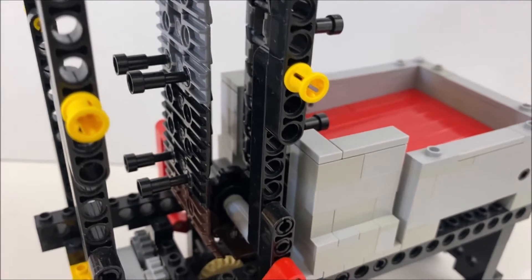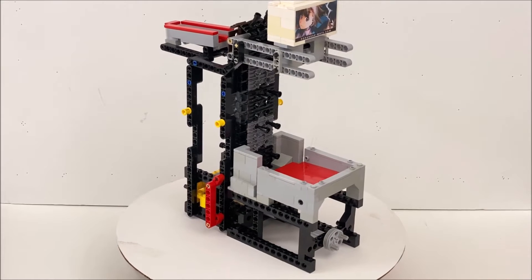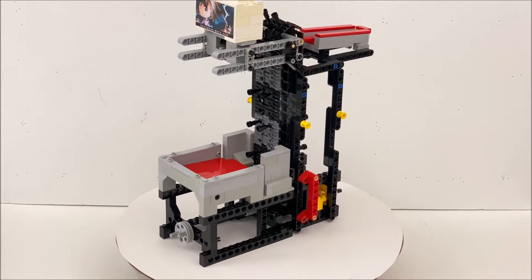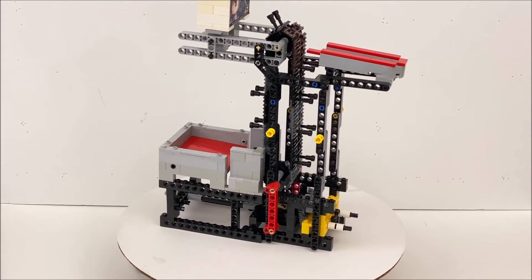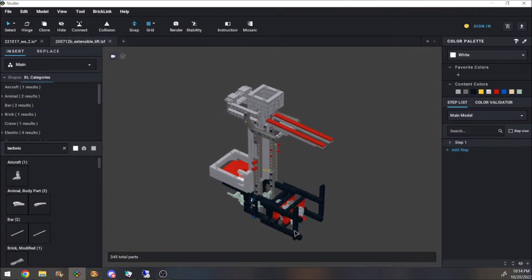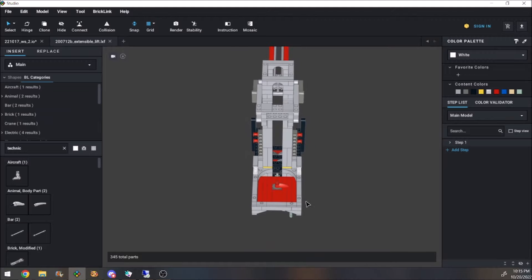Previously I wanted to avoid the big links since most GBC chainlifts use them, but building with the small links required other tradeoffs, mostly with the loading mechanism that have proven more problematic than initially anticipated. The old design used single teeth to move balls up along a guiding channel. The small chainlinks have few connection options, and I felt that this implementation used one of the least suspect.